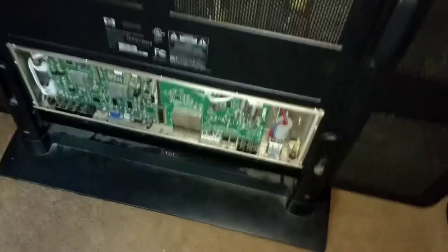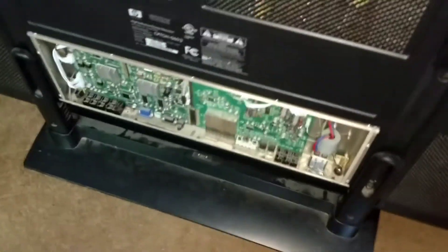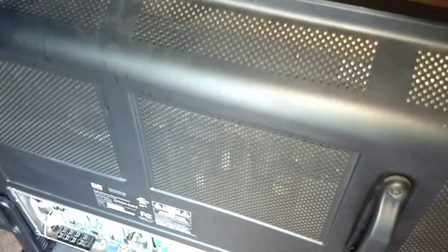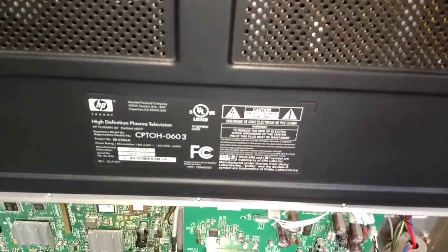Maybe we can open it, plug it into something, and it might turn on — you never know. That's the back, guys. Seems pretty clean inside. So the fucker won't turn on, huh? OHHHHH! What?!